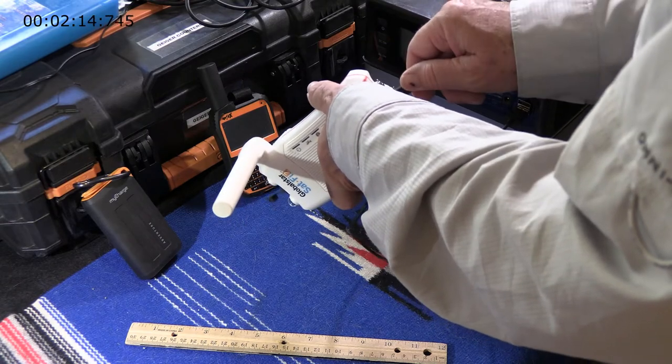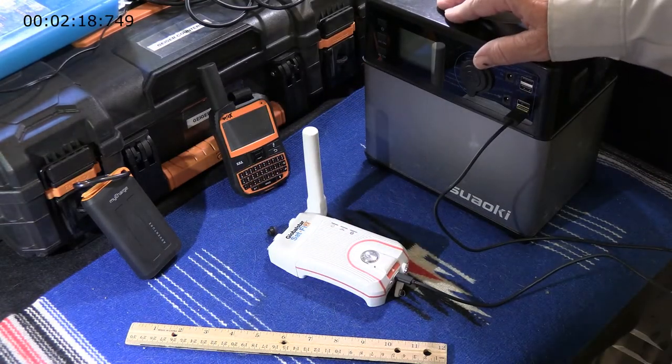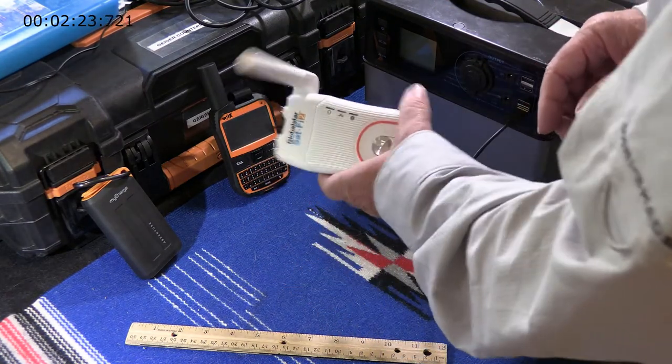You'll probably get about 15% of charge for every two hours this way. It's not going to draw more than three watts coming out of a typical USB connection.